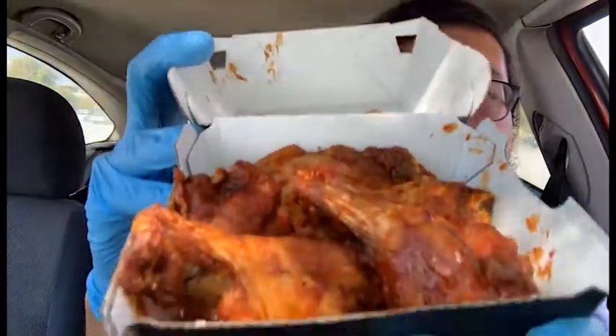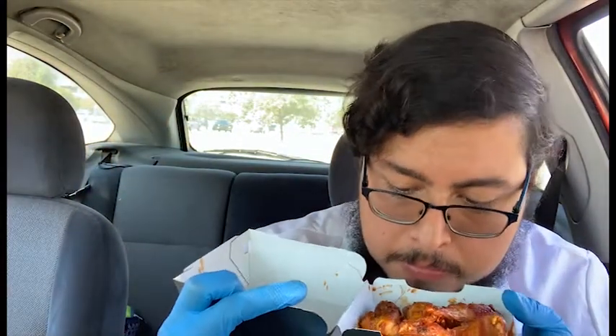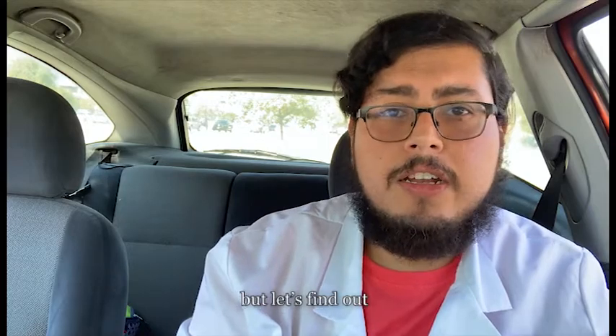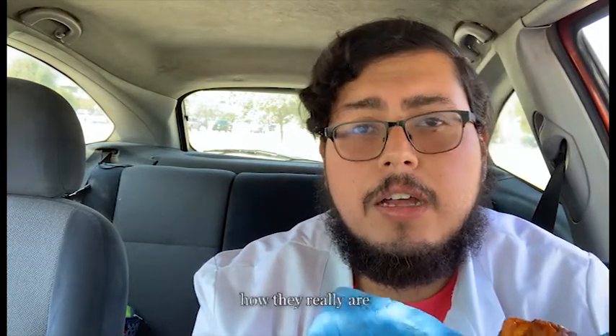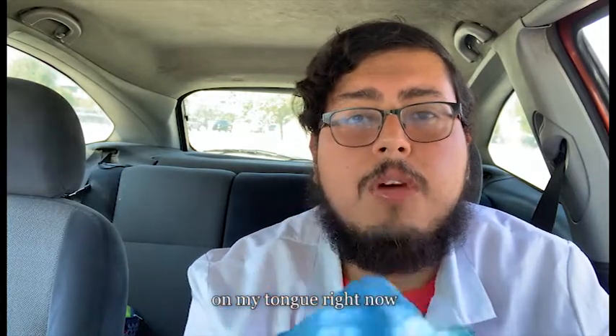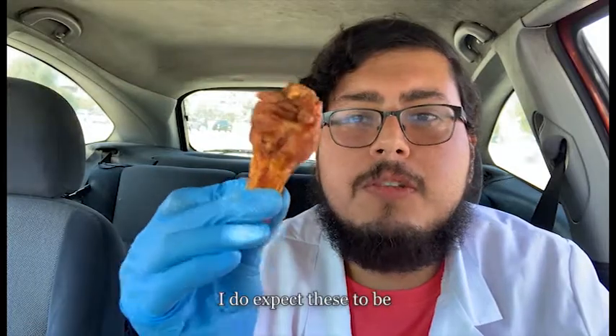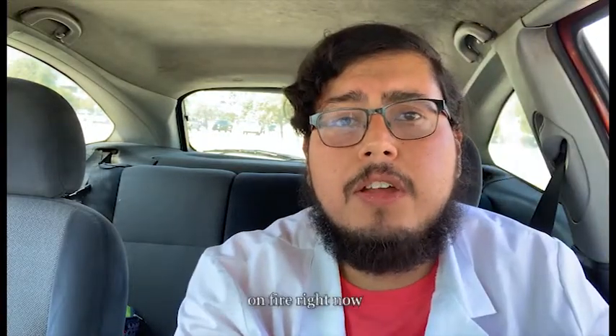Now let's try out their new Carolina Reaper wings. They do smell spicy but not horribly spicy — let's find out. These do look pretty good, but let's see how hot they really are. So right off the bat they don't taste super hot, but it's actually building up. I can feel all the heat on my tongue right now — super spicy. If you can't handle spice I definitely don't recommend these. If you're a spice addict, check these out — you still might regret it. With a name like Carolina Reaper I do expect these to be super hot. After eating two wings my mouth is definitely on fire right now.